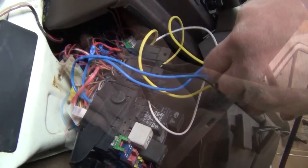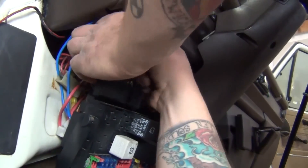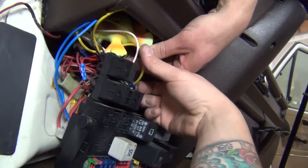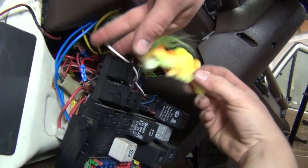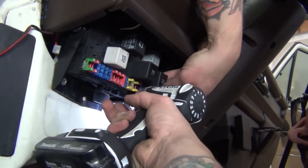Remove the backing from the velcro on the relays and mount them on the inside of the dash sidewall. Be sure to remove any trolls hiding in the dash's wiring and mount the fuse panel back into position, being sure not to pinch any wires.